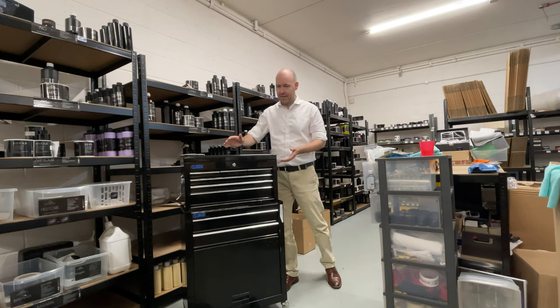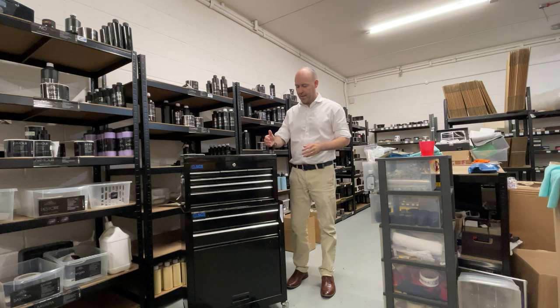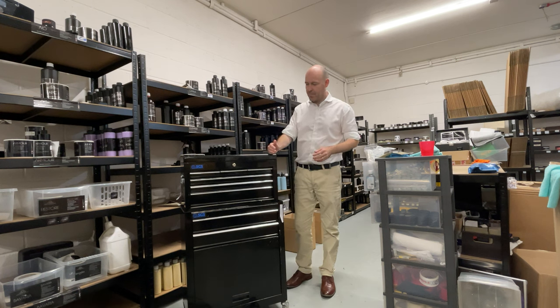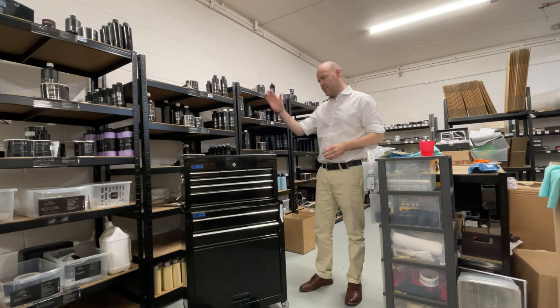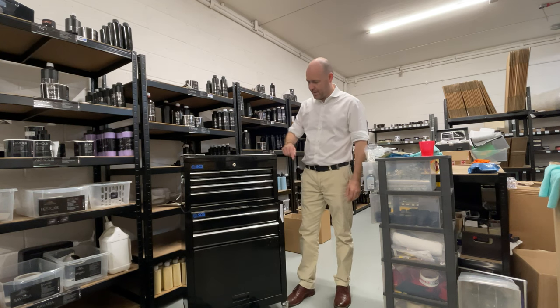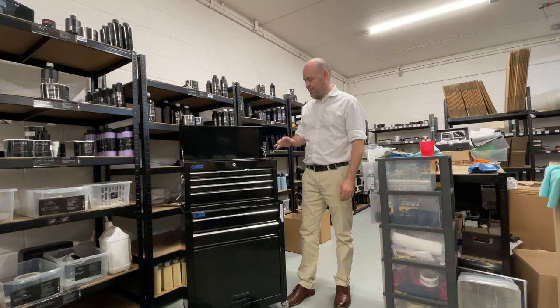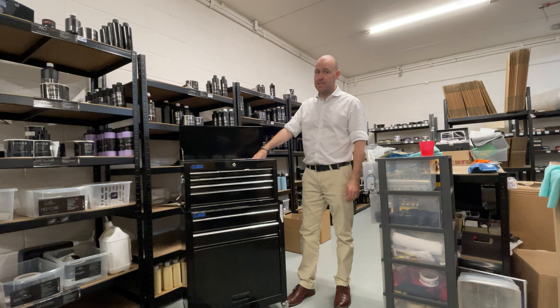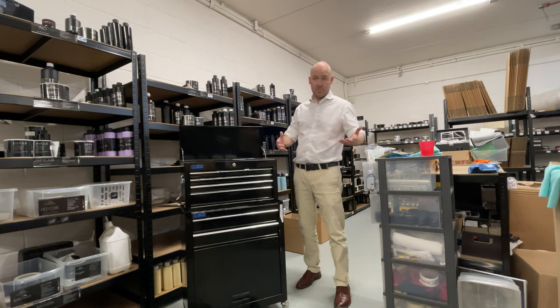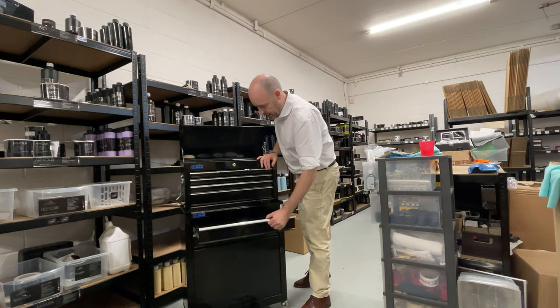I didn't tie it down — so when we opened the back door, as things had moved, this top section fell over and it dented the lid. But the positive take from that is none of the waxes inside were damaged. The lid took all the brunt, which I prefer over the waxes — you always have to take something, I guess.